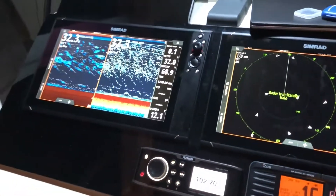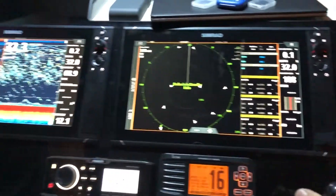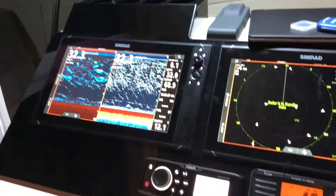On this boat we got dual NSS-16 Evo-3s on a nice black acrylic dash that I made.